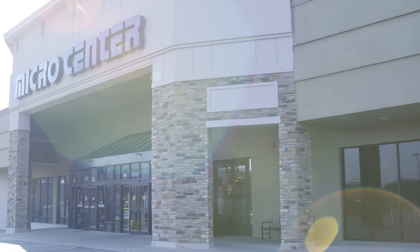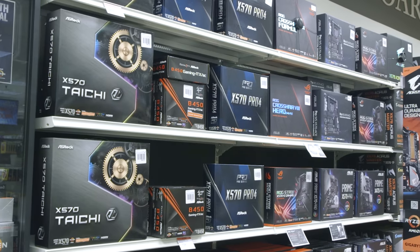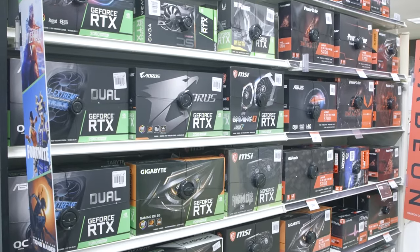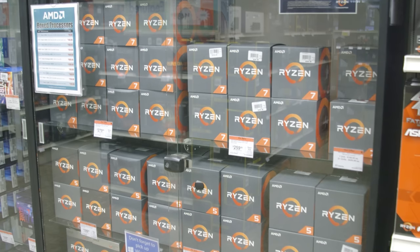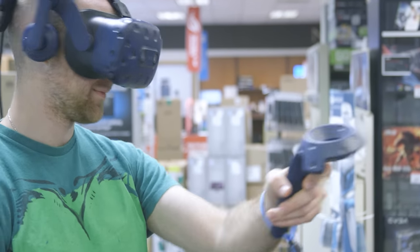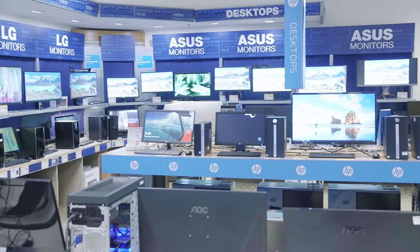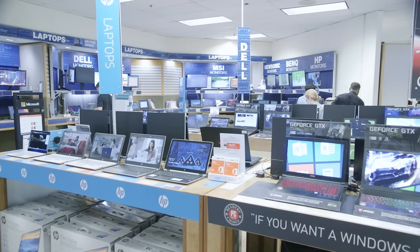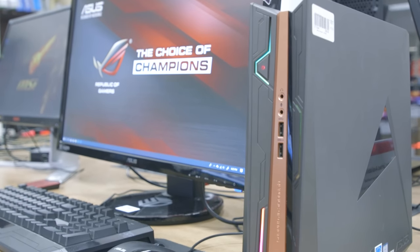A huge shout-out to Micro Center for sponsoring today's build. Whether you're a seasoned PC builder or a first-time shopper, Micro Center is there to help with their knowledgeable associates and a wide range of PC parts to fit your build and your budget. Use Micro Center's PC Builder to put together your wish list and make your dream build a reality today. With 25 stores across the U.S., the best selection, and knowledgeable staff, Micro Center is the best place to build your next PC. For a limited time, new customers can get $25 off all new processors — click the link in the video description for more details.